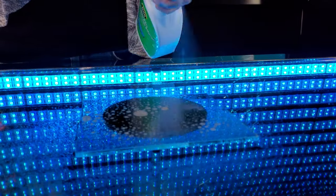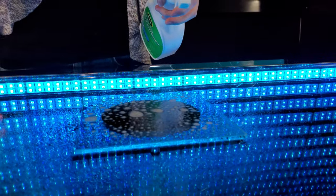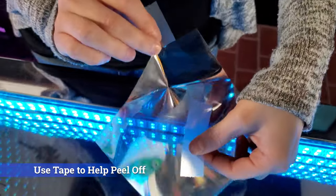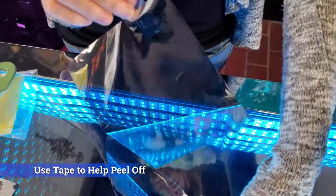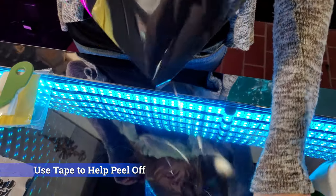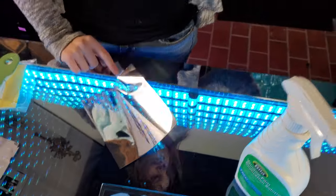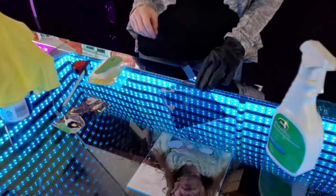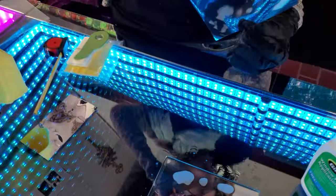Step 4: Spray the application kit solution onto the glass. Spray a generous amount of the application kit spray onto the glass. Step 5: Peel back the protective layer of the film. I recommend gloves for a fingerprint-free application. Lay the film down onto the glass.